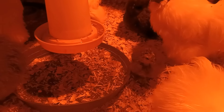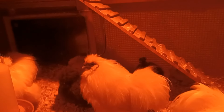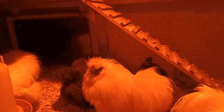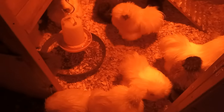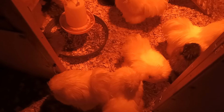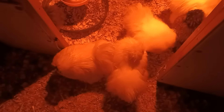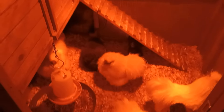Our winter storm has already started. It's going to get down to about 26, 27, 28 tonight — that's not so bad, so I'm turning the heat lamp off. But when it gets below zero, the heat lamp will not be turned off at all. It'll be on until it warms up.